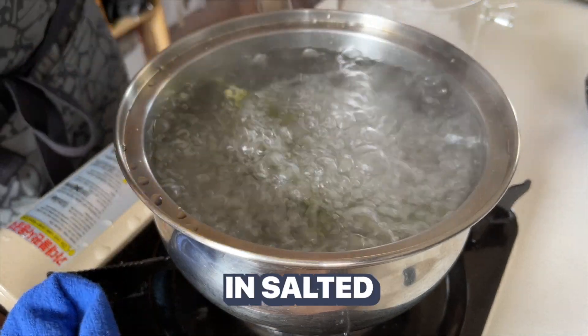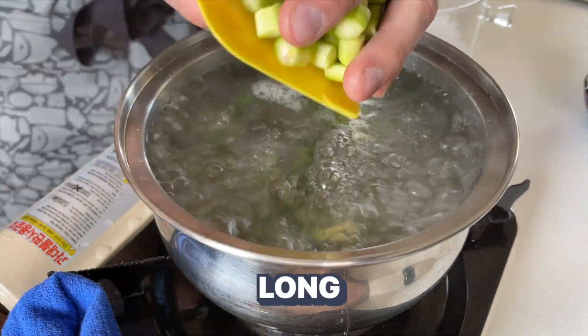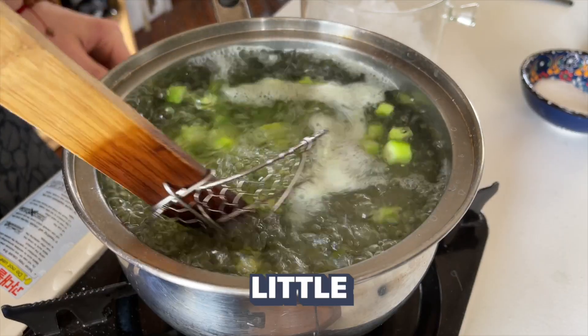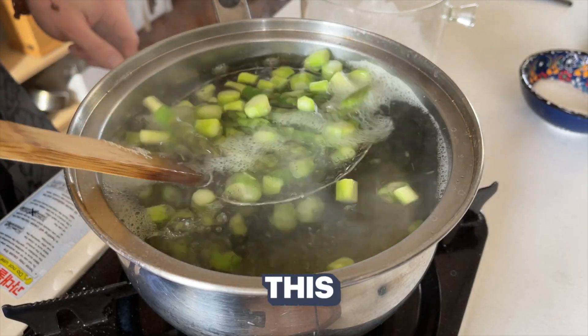Blanch the asparagus in salted boiling water for as long as you like. I like to get mine to the point where it's tender but has a little bit of bite — we call this al dente.